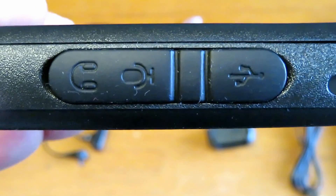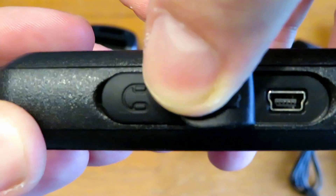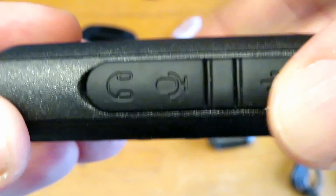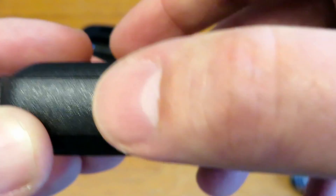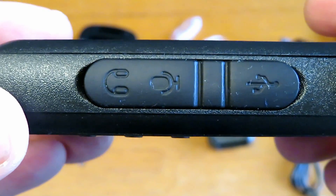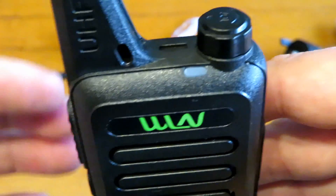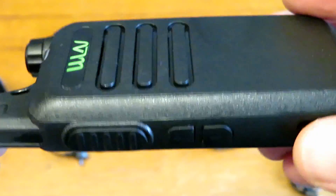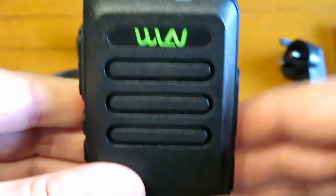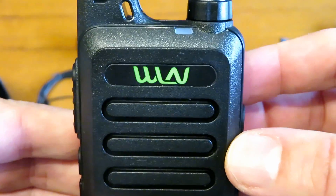On the side of the radio there is actually a USB connection - an old school mini USB connector for charging when you're out and about. And then the standard Kenwood-type microphone earpiece plug on the side as well. There's a PTT light too - orange when transmitting and green when receiving. Really nice audio from the speaker - not a tinny sound, quite a nice rich sound.